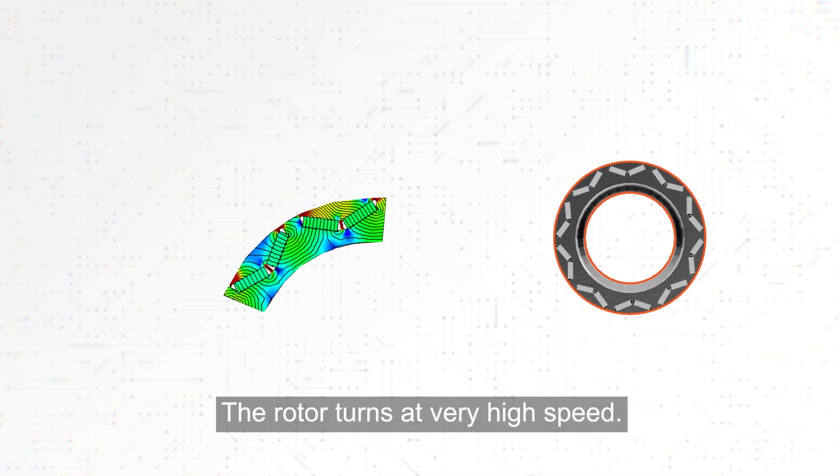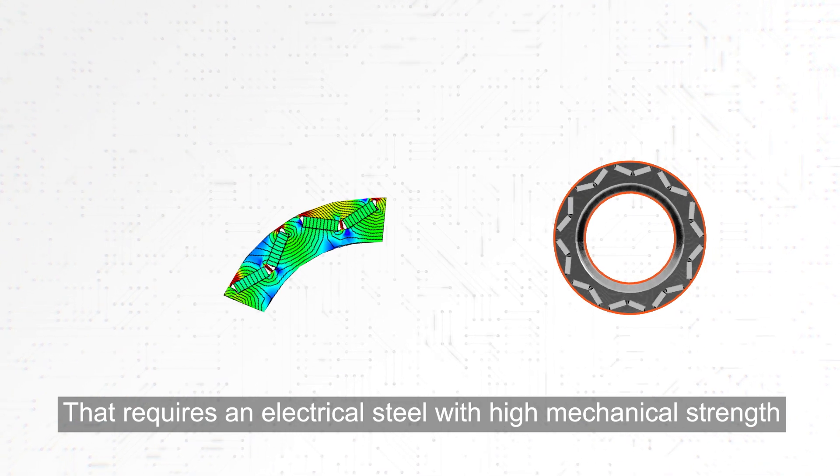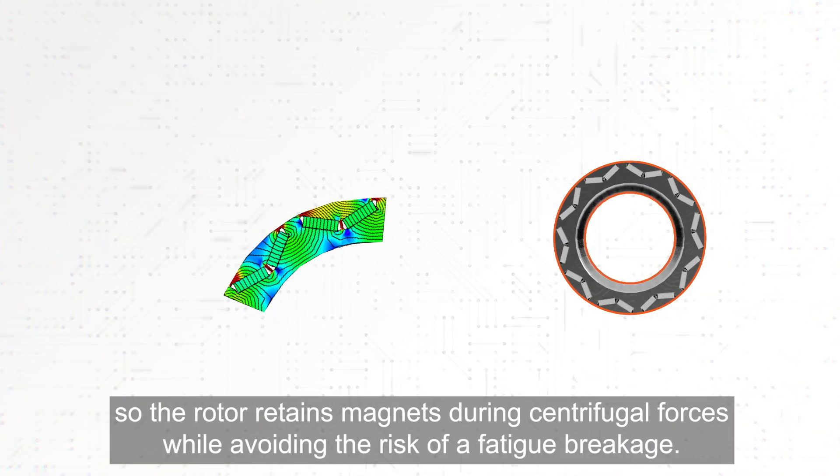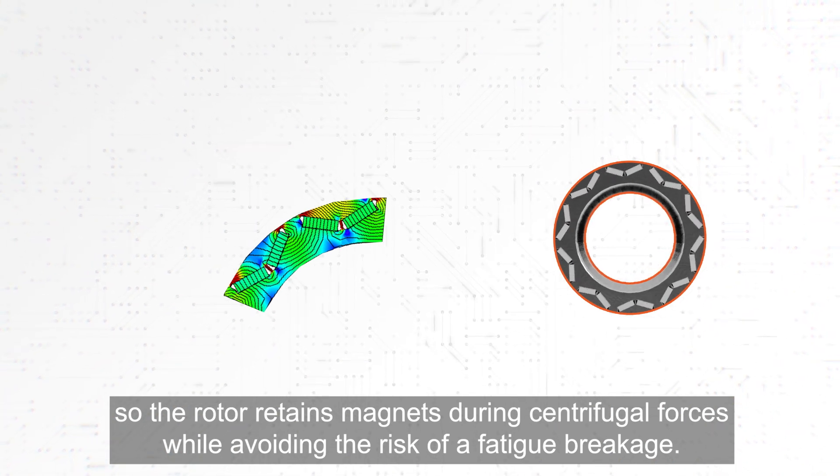The rotor turns at very high speed. That requires an electrical steel with high mechanical strength so the rotor retains magnets during centrifugal forces while avoiding the risk of a fatigue breakage.